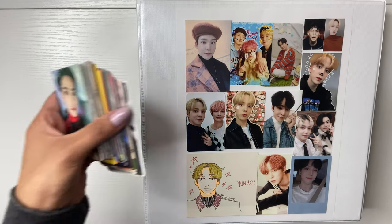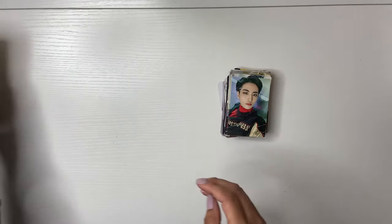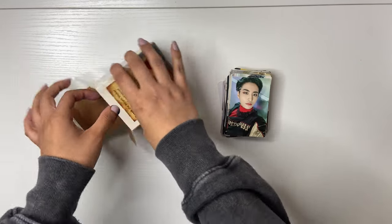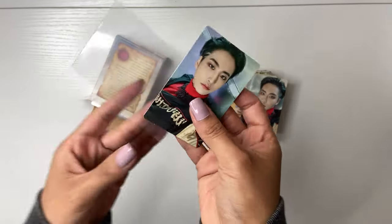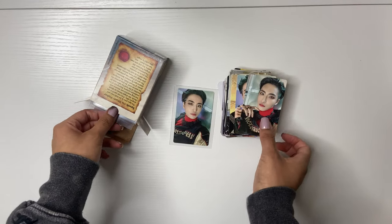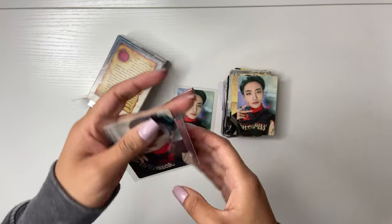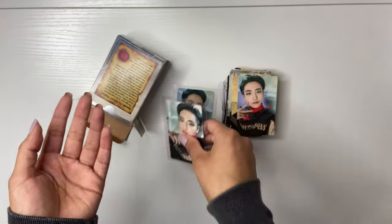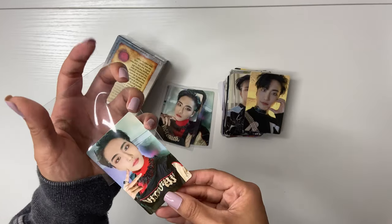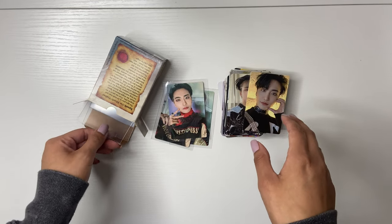But first we're going to sleeve these photo cards, and then we'll get to the binder. Let's get some Dragon Shield sleeves. These photo cards are to die for. I might be sleeving too many because I don't remember if I have some of these in my photo card binder already. For the ATEEZ album PCs, I think there are a few extras in here that I don't actually need to sleeve, but I'm going to sleeve them anyway.